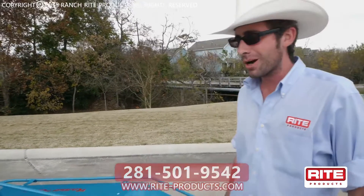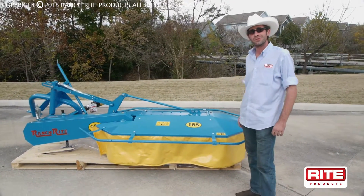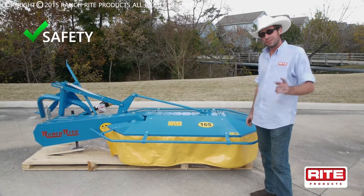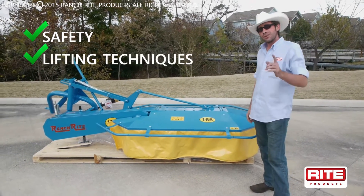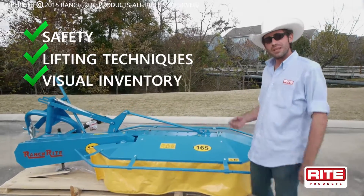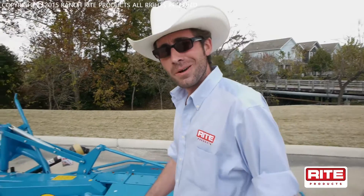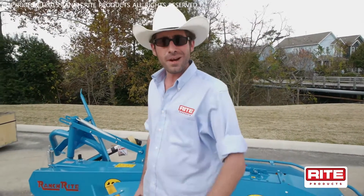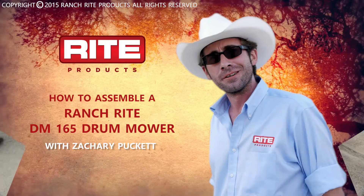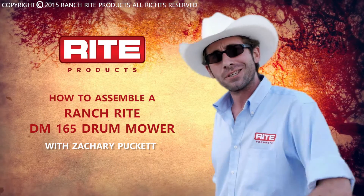Today, I'm going to show you how to properly assemble your brand new DM-165 Ranch Right Drum Mower. We'll go over procedures like safing, proper lifting techniques, and how to do a visual inventory of the parts at the start. We'll also show you ways to keep from getting your fingers chopped off in the process. How about it, let's get to work — we're burning daylight. And remember, do it right or don't do it. Let's go get the job done.